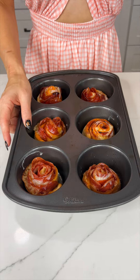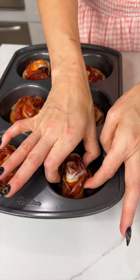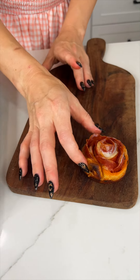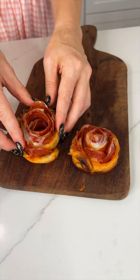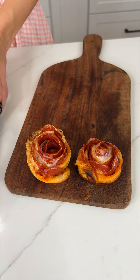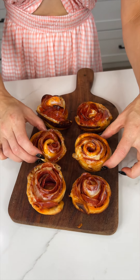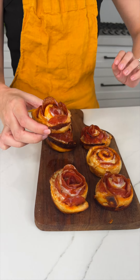Time for the final reveal! Oh my gosh, these really do look like roses — so beautiful, so easy, so quick, and delicious! These look so cute. I'm definitely taking these to a corporate event. Mmm, yum!